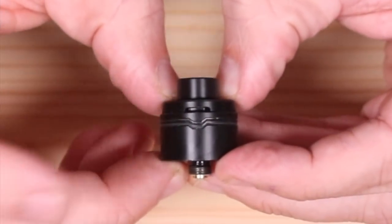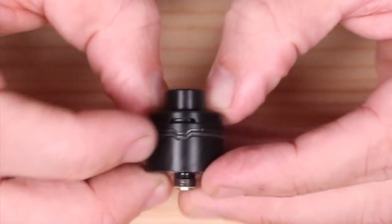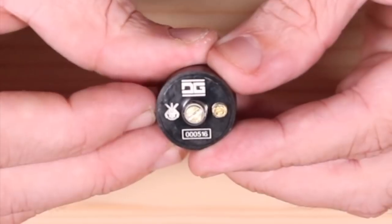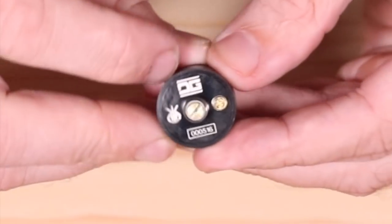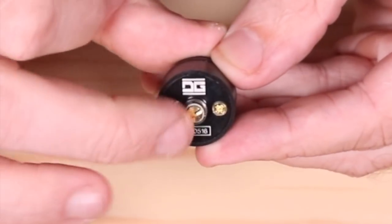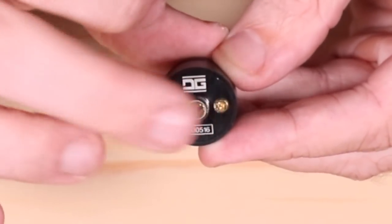So this is the Delrin — the black Delrin one — which is identical to the Ultima one I just showed you. We'll just look at the bottom of this because the actual deck is inside this guy. It has DG and a serial number down there. And that will be your gold-plated 510 pin. So this does not come squonk ready — you're going to have to put your squonk pin in, which is nice.